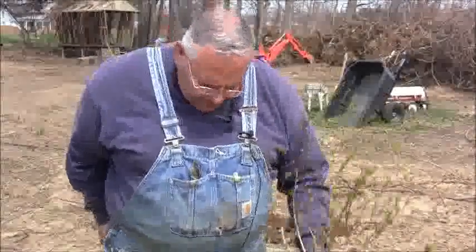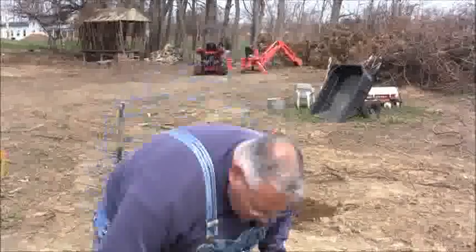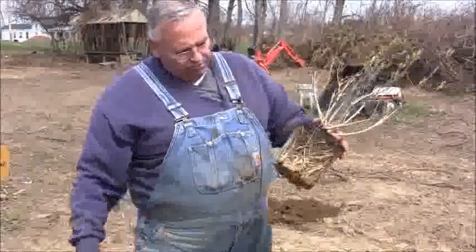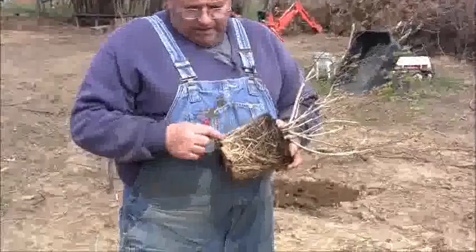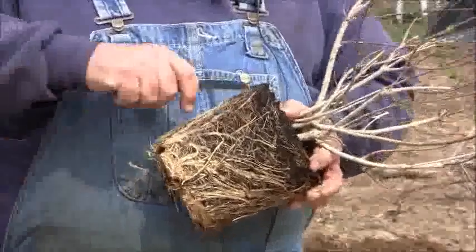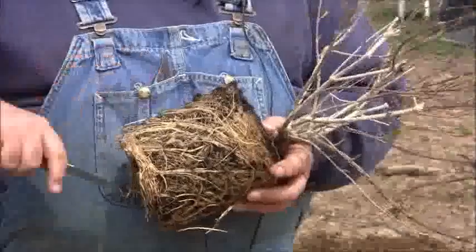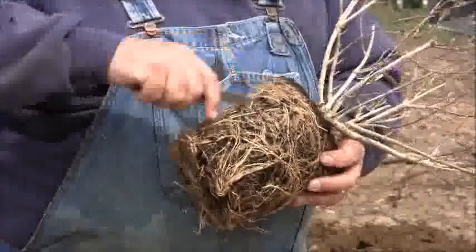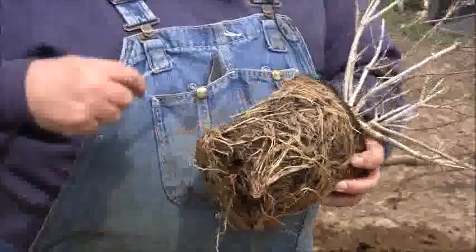Now the other thing I want to show you — let me get my pocket knife here — a lot of times when you buy a plant in a container, it's root bound, and you can see where this one is pretty well root bound. Now if you just stick it in the ground, it'll probably be okay, but the ideal thing to do is to make a couple of vertical cuts, maybe about three. And what I did is I just cut these roots right here.